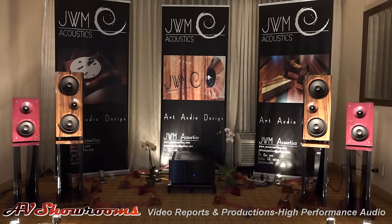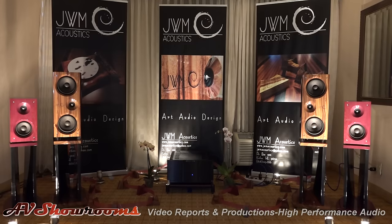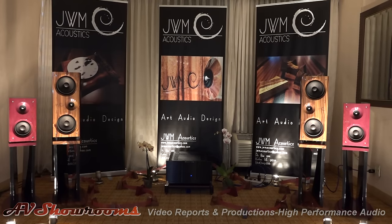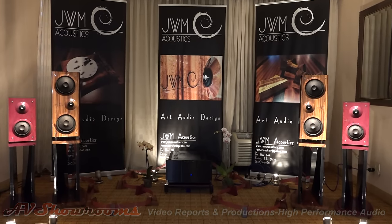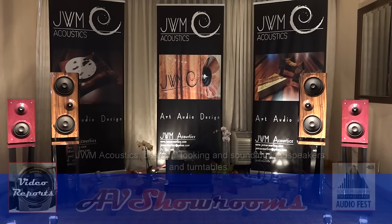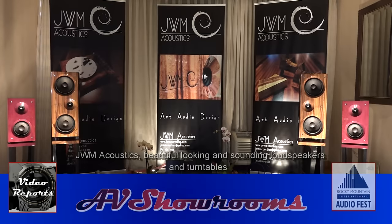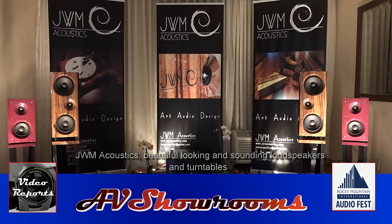Beautiful looking and beautiful sounding loudspeakers that are truly works of art. Congratulations — it's a wonderful, wonderful product. Thank you so much. I truly appreciate you coming in for a visit. Okay, viewers, you will definitely want to check out JWM if you're looking for looks, sound, and involvement. Wow, hats off. Aloha.